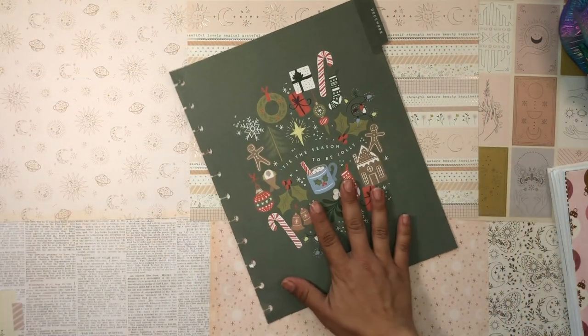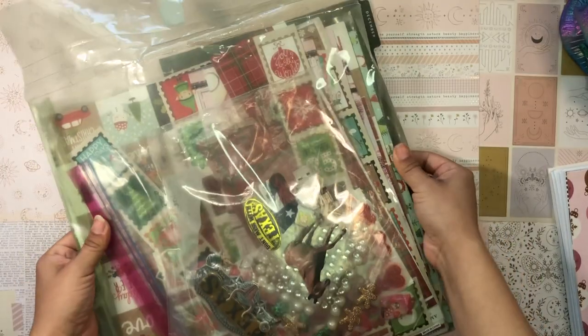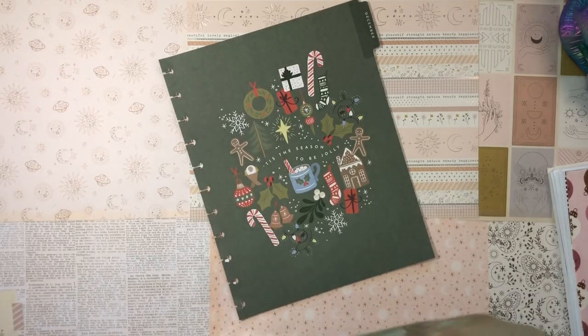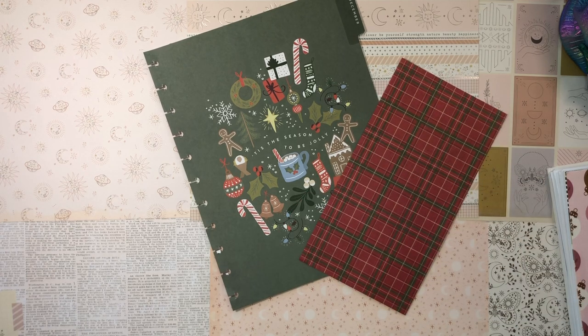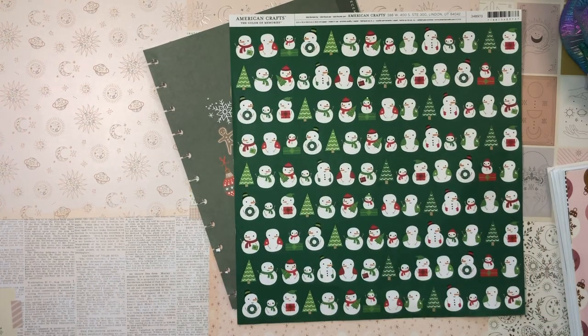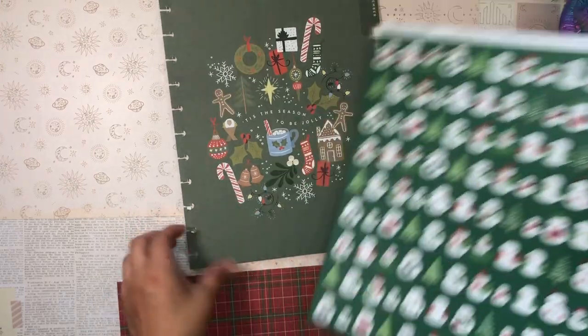I'm gonna grab my planner and loop her out of the way and work exclusively on this divider. I have my big bag of seasonal stuff — Christmas, Halloween, and Valentine's Day things in here. I'm thinking of pulling some scrapbook paper. I really like the look of this Christmas plaid scrapbook paper, but I also have this super cute snowman scrapbook paper that I think would look really cute against the green. Let me pull it out — I have a lot of pastel Christmas scrapbook paper too, but I don't think that would look good against the green. The snowman paper is super cute, but the red plaid looks a lot better honestly.